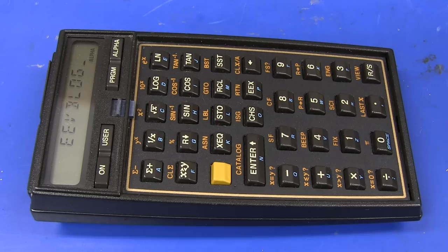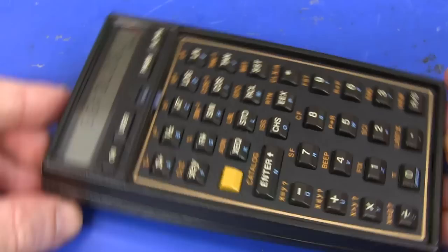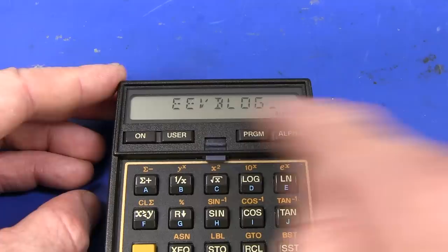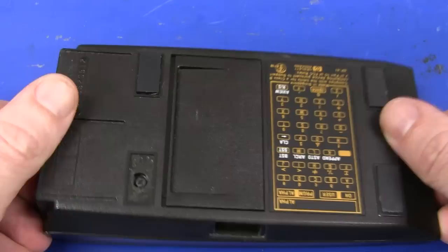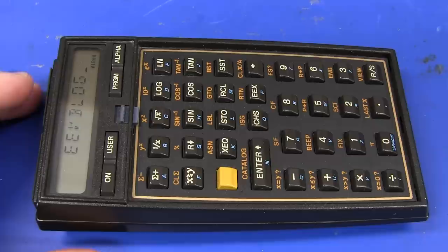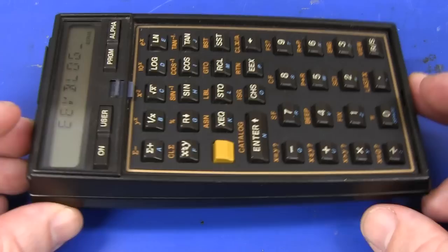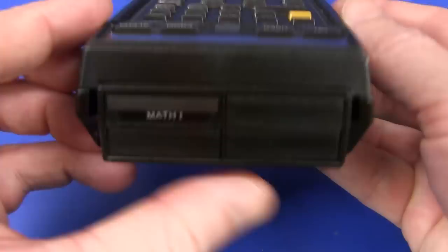Hi, welcome to Teardown Tuesday, and yes, vintage calculator time. You know I love vintage calculators and I love HP calculators. Dana kindly sent this in the previous mailbag segment, and it is the classic Hewlett Packard 41CV calculator — the world's first calculator with a 14-segment alphanumeric display. It had lots of firsts: keyboard overlays, programmable, keystroke programmable. Classic calculator, and it had a very long product lifetime. It first came out in 1979 and wasn't discontinued until 1990 or so — more than a decade product lifetime for a calculator. It is an absolute classic, and we're going to tear it apart and see what's in there.